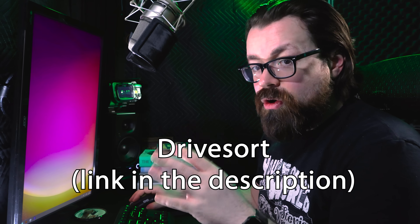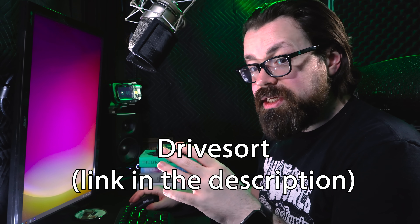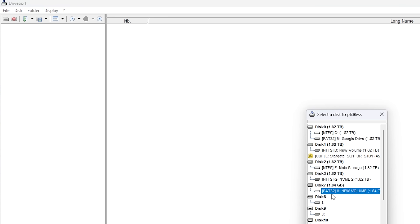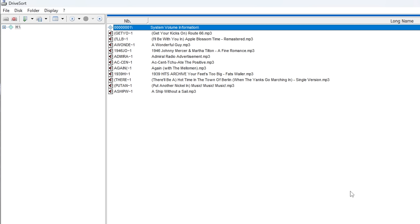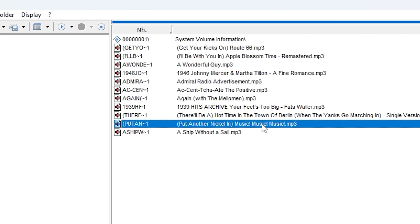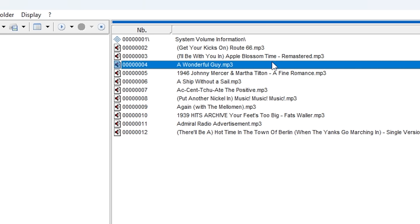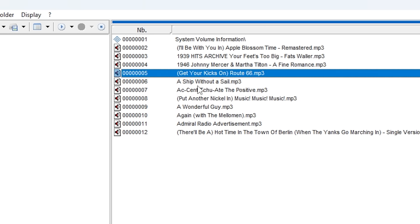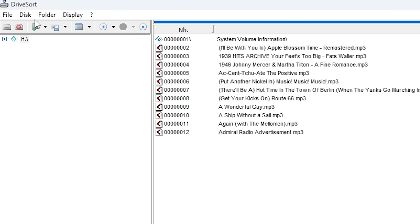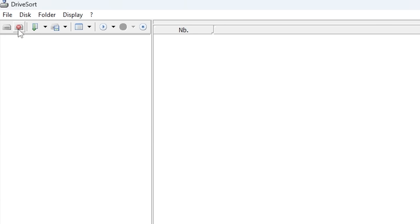The other tool you can use is called DriveSort. With DriveSort, make sure all the files are on your SD card and that your SD card is in FAT format. Open your drive — yours will be different from mine — and you'll see all your files listed. Go to the sort button, hit the drop-down, and make sure Playlist mode is enabled. From there you can start moving files around — you'll see all the numbers changing as you do. Get them in whatever order you want, then go to Folder > Save and close it. That order will be saved onto your SD card, and you can throw the card into your radio and you're good to go.